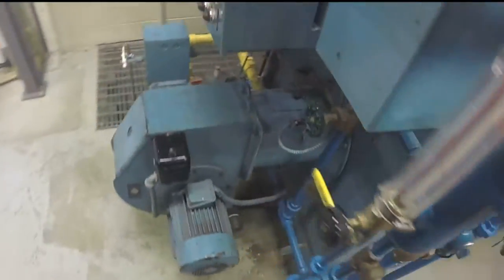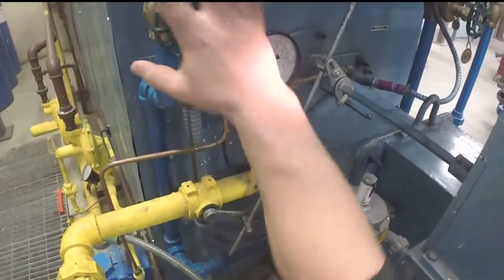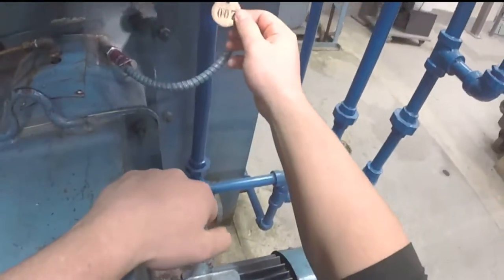Check valves 6, 7, 8, 9, and 16 blowdown valves are all closed.